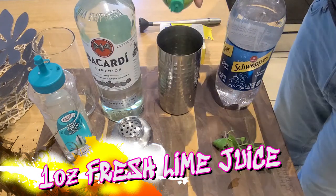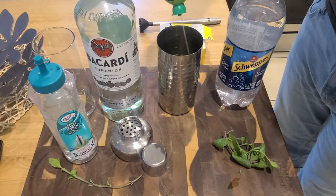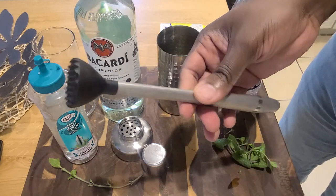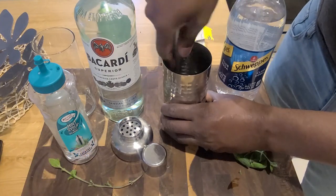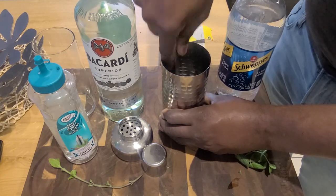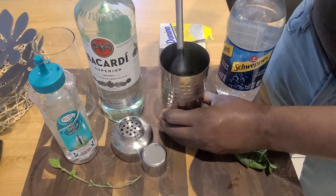We're gonna add in about a full ounce of freshly squeezed lime juice. Then grab your muddler and get your muddle on — you're gonna muddle that lime juice with the sugar cubes and mint until you get a nice little paste, just like this.